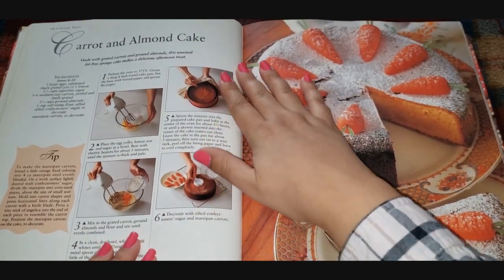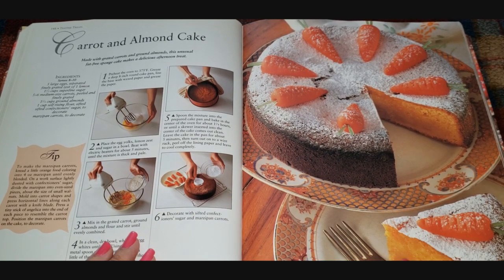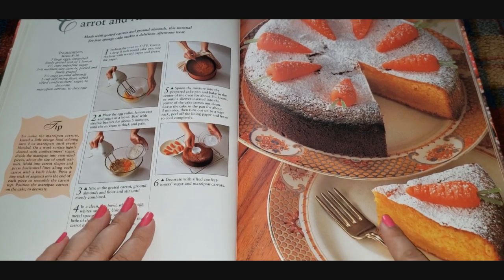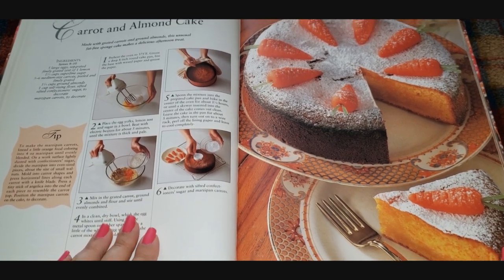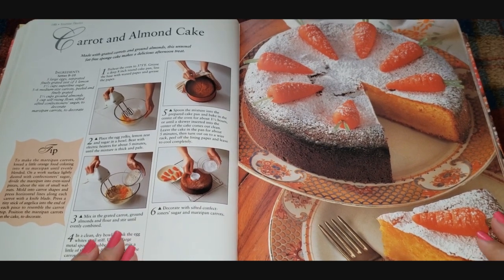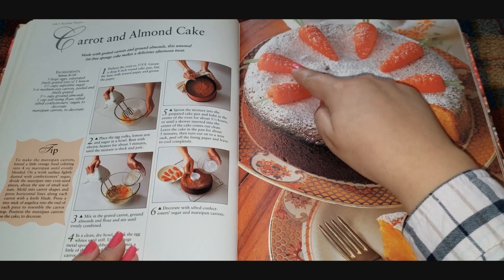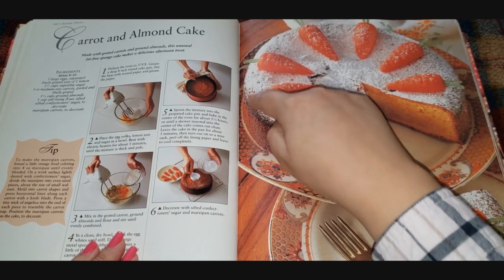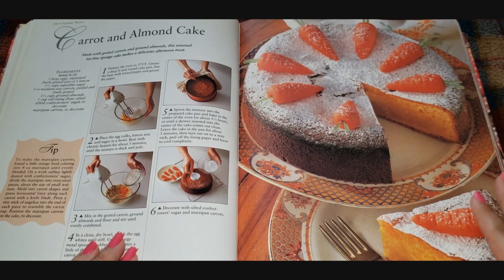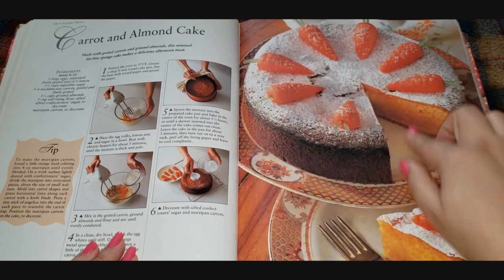Carrot and almond cake — it looks like an almond cake on the inside but it's so orange! I don't like carrot cake very much — don't come for me. It looks really cute though — they did little fondant fake carrots with something sticking out. I think it's marzipan and then a whole bunch of powdered sugar. It looks like carrots but also snowing.